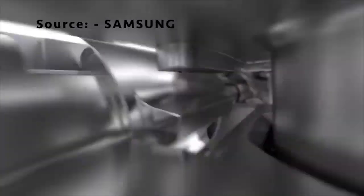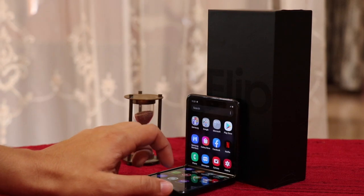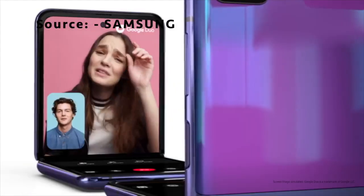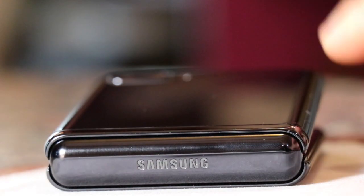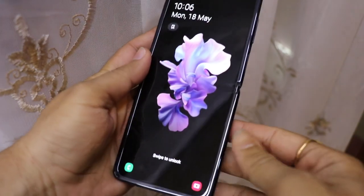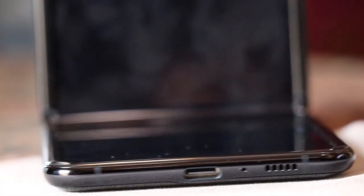The Galaxy Z Flip has a self-supporting hinge which means you can lock it at any angle between 70 and 110 degrees. Samsung calls it the flex mode, and in this mode, you get the viewing angle on the top and the interaction area on the bottom. This feature might come in handy if you're recording a time-lapse video or video conferencing with your loved ones. The Galaxy Z Flip has a side-mounted fingerprint sensor which might be difficult for small hands to reach. The loudspeaker and the charging port are located on the bottom side, and the Z Flip does support fast wireless charging.